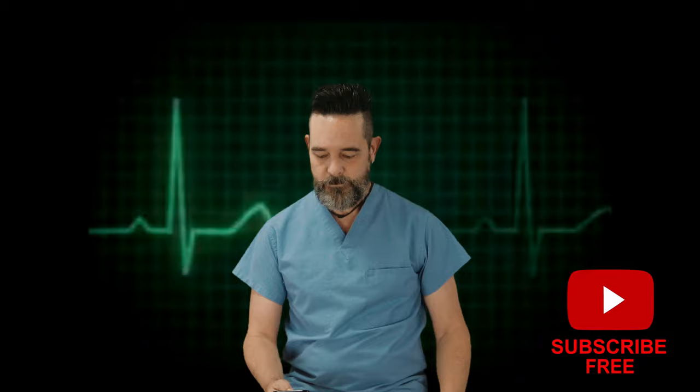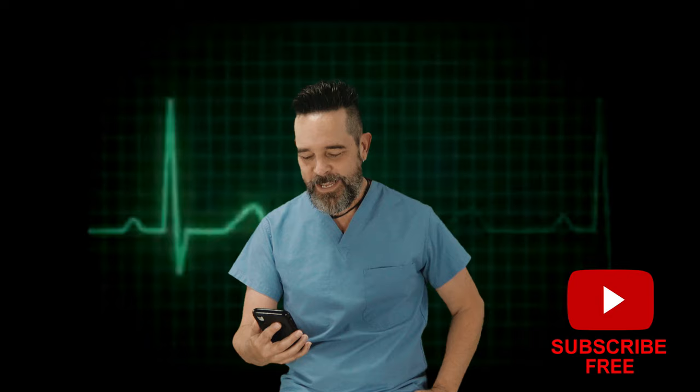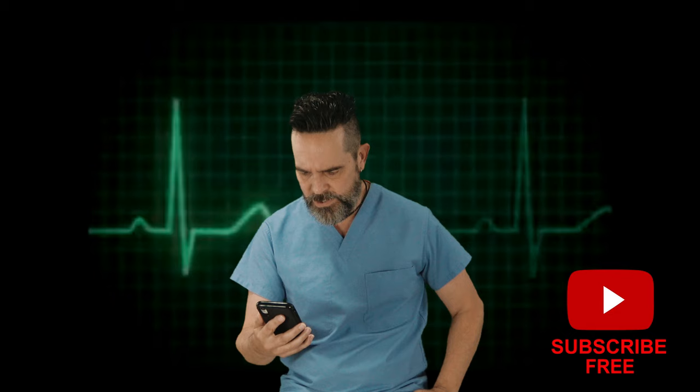I've just received this text from Mutt Lang. Let me read it to you. Dear Dr. Bob, even though your channel sucks, I hope people will subscribe and ring the bell so I can continue to watch this lame sh**. Love, Mutt.